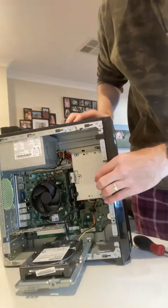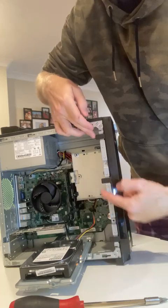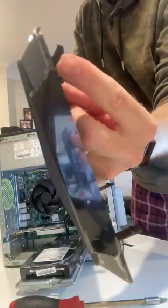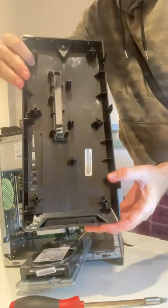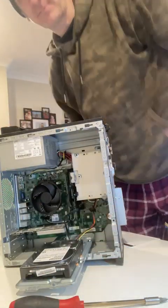We should be able to get the front off now, just by popping these three back on themselves. This here bends out. You can see the other ones are like hooks, so when you pull it off, you sort of just bend it — it's like opening a door, and it just comes off.